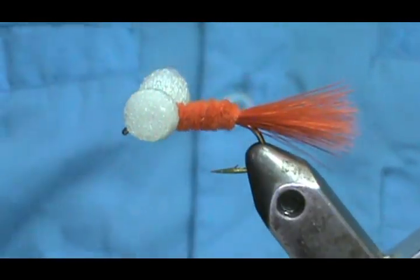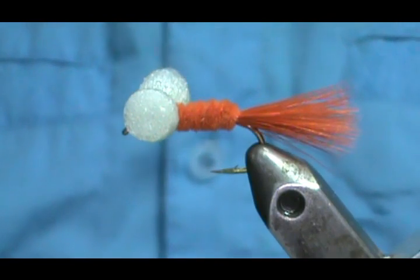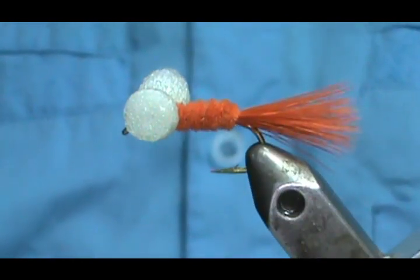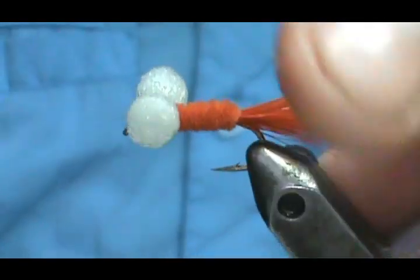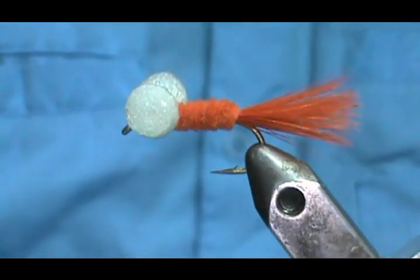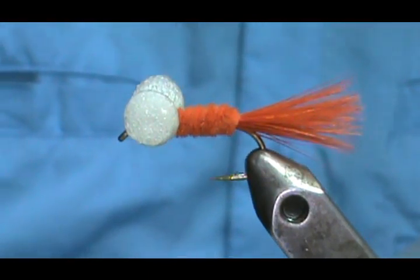I took my marker and colored those eyes orange so I have a solid orange fly. Here is another one where I just put the orange on the outside. This is more of an attractor than an imitation of any particular bait, but these work very well — I've read a lot of good things about them.